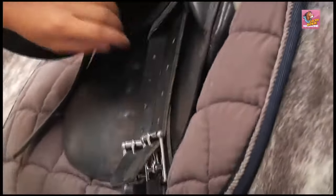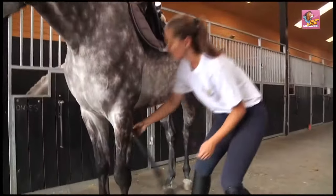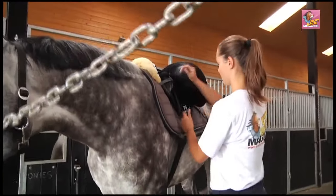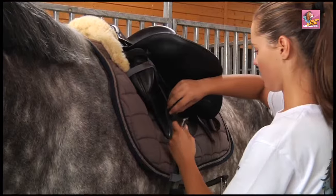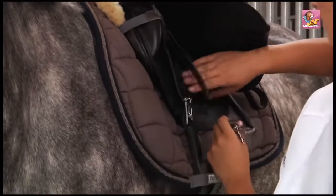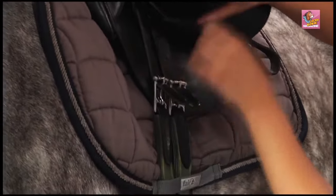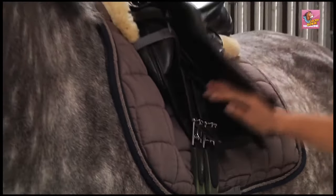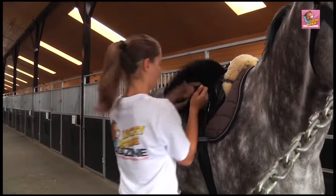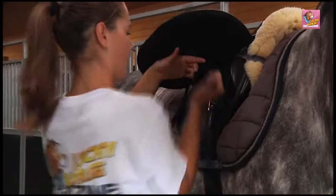On the right side, tie the cinch to the saddle using billets. It's best to tie the cinch using the first and third billets. Tie the cinch on the left side as well, making sure it is fastened using the same billets as on the right side. The properly tied cinch goes through the ring on the saddle. At first, only tighten the cinch enough to hold the saddle firmly in place.